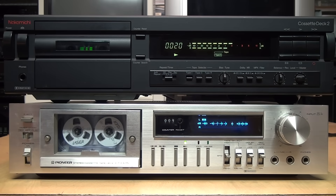Hopefully this video has demystified the MPX filter. I know recording from FM radio isn't of much relevance anymore — unless you're a big fan of 'Wait Wait... Don't Tell Me!' — but in case you ever have a cassette deck with an MPX filter button or switch on it, now you know what its purpose is. And if you don't have that button or switch on your cassette deck, then you have nothing to worry about.